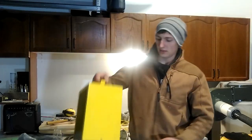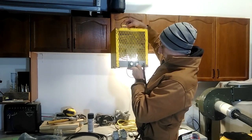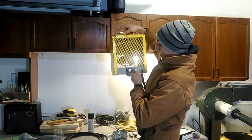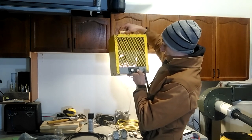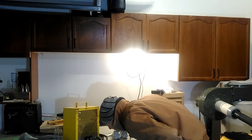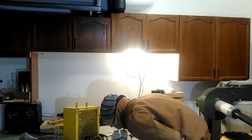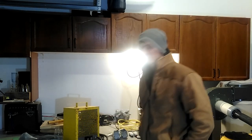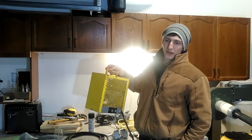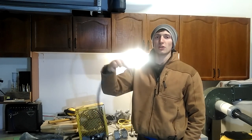So I want to run this heater — 240 volts, 4,800 watts. If I divide watts by 240, that's 20 amps. So this thing is running on 20 amps, which means it should be on its own dedicated circuit, just like your dryer in your house. And it's got this big four-prong plug.